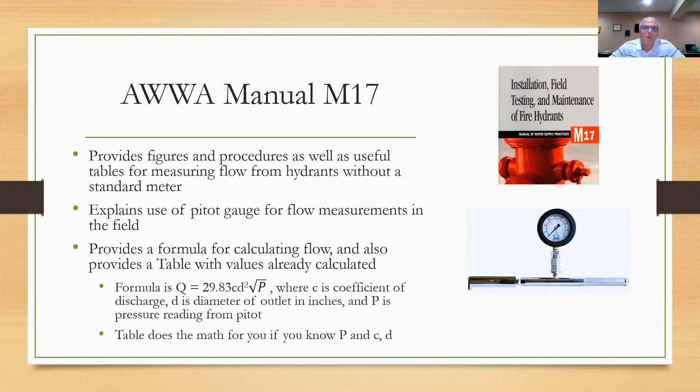The formula gives Q equal to 29.83 times C times D-squared times the square root of P. However, the manual has tables: for any given pressure reading, the math is already done for you and will give you the flow capability. So I'll show you how to do that. If you want to do the math, I'll show you an example, but you don't have to go through all that.